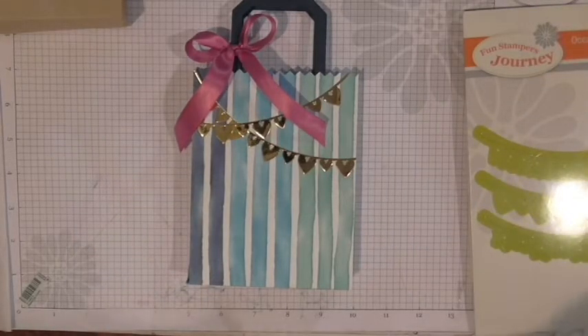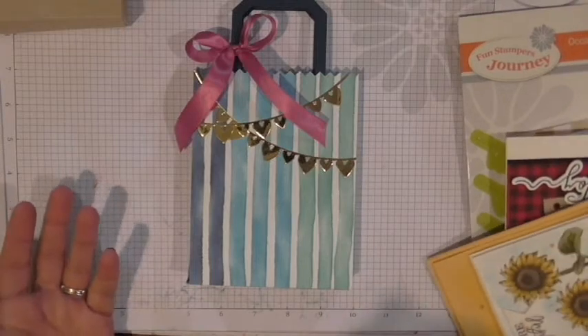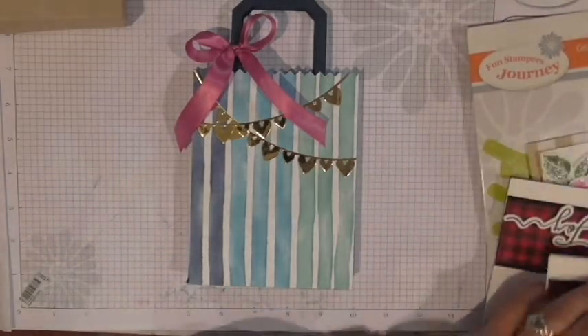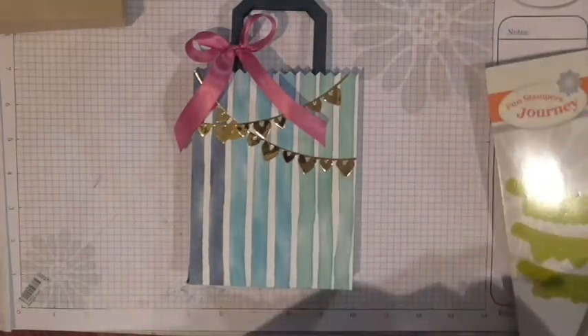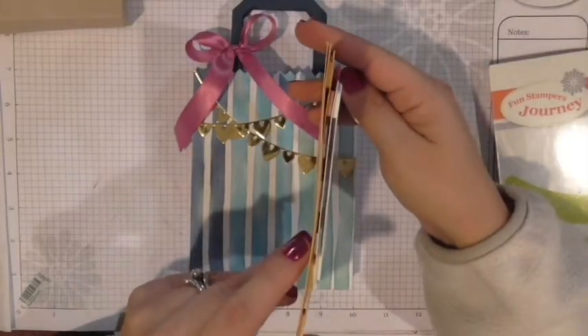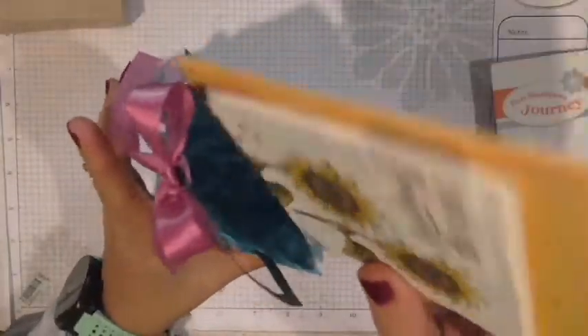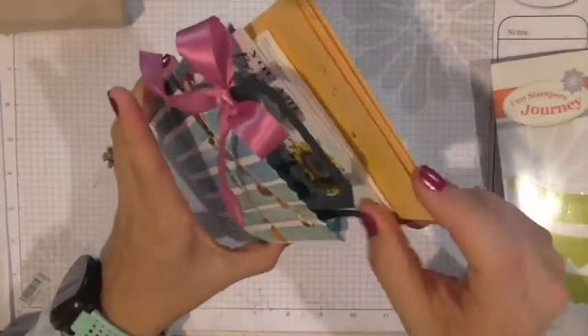Now I wanted to show you how many cards might fit in here. The answer really depends on how many layers your card has — that's what's going to dictate how many cards fit. I've got a bunch of cards here. This happy birthday card has about two or three layers, so we'll fit that one in. We'll see how it goes!